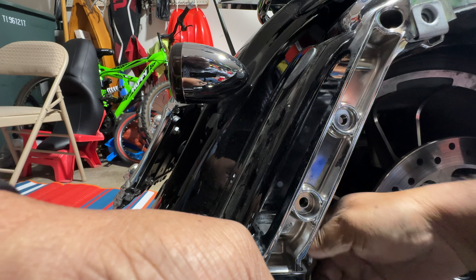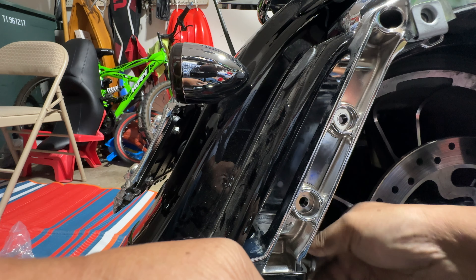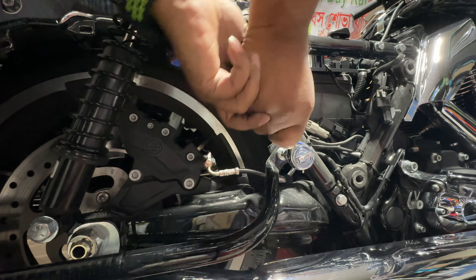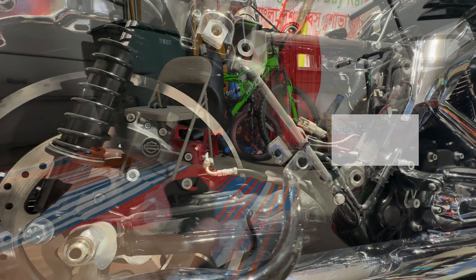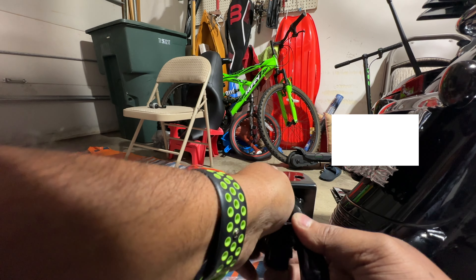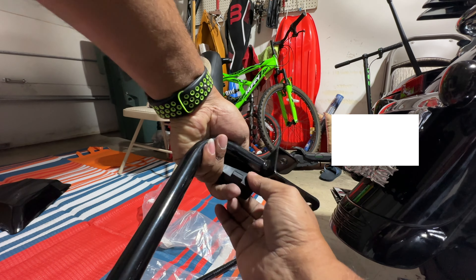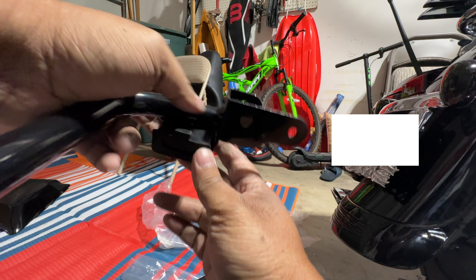Once you are done with that, it's pretty easy to take out the old original guard. Once it is off, there is another screw or nut here — I'm using T45 for that one, sorry — and then you have to put the new guard in this way.